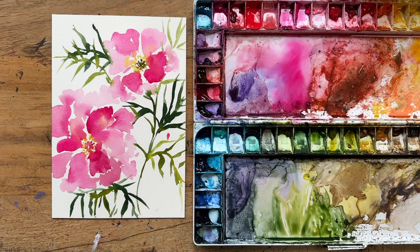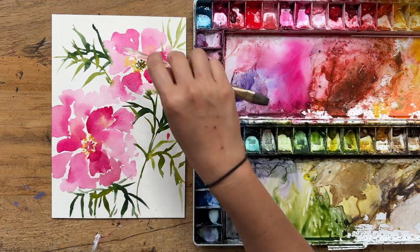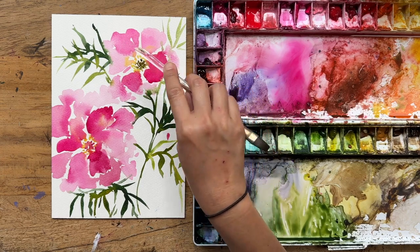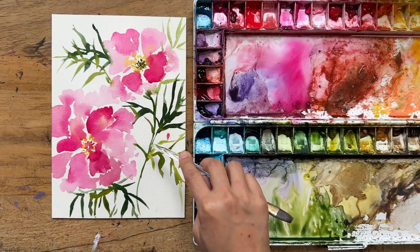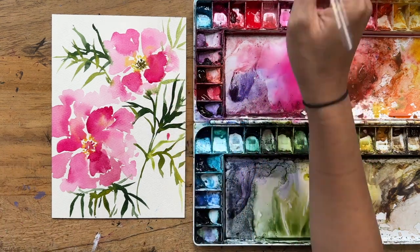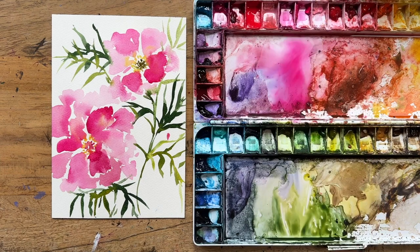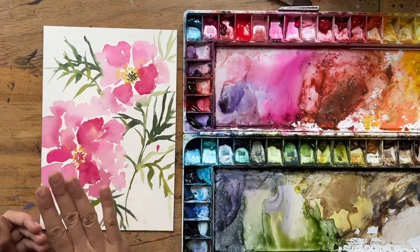This area is in a stage where it's quite damp, so I don't want to go in with any more pigment here. I choose to let it rest — we're going to stop right here and wait for it to dry, then we can go back in with just a little bit of layering.